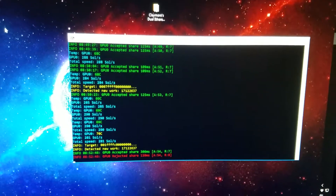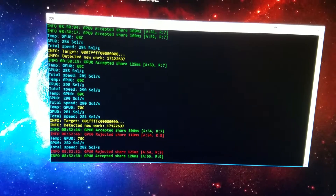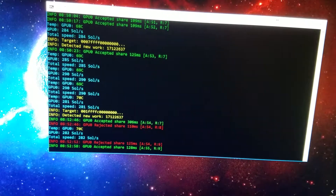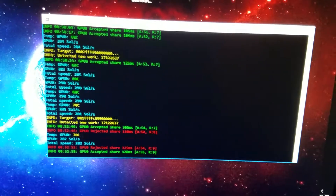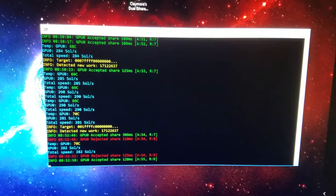Good morning everybody, this is Zipper X5 and we are currently at the day after Christmas, it's about almost 9 a.m. I just want to talk to you a little bit about Zcash mining. I have been testing this out and it's seeming like it's going to be a little bit more profitable than Ethereum mining.